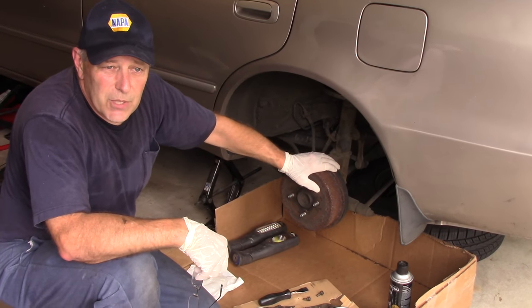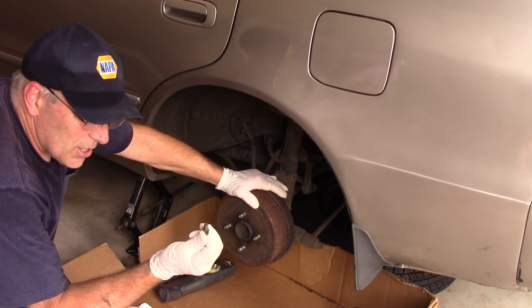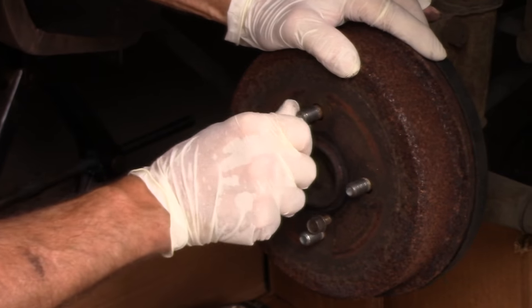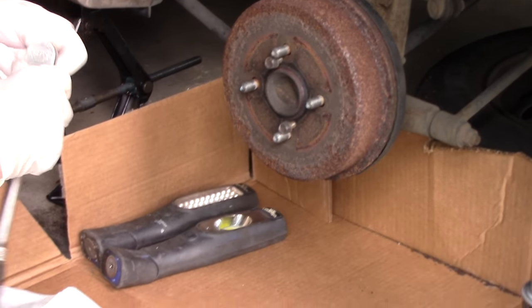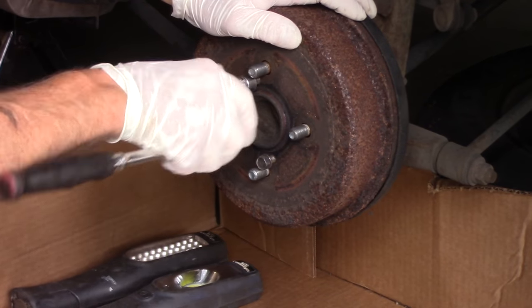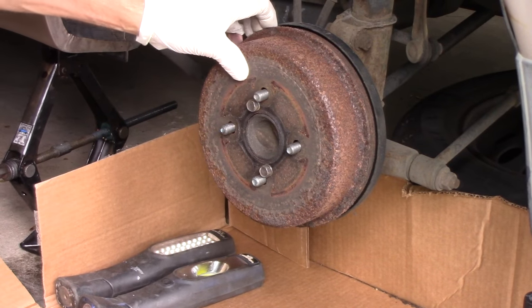Now we're going to take the drum off. If the drum does not come off — this one does come off because I already had the drum off to see what parts I needed — you would take a bolt and put it into the threaded hole here and here. What you want to do is catch this bolt in here and the second bolt up inside here. You could beat it with a hammer, but that will blow all that dust around and you'll be breathing it, and you really don't want to do that. So you catch these screws in here like this, and you just turn them in very slowly until they make contact with the hub inside, and you see how it pulls that drum right off the vehicle.